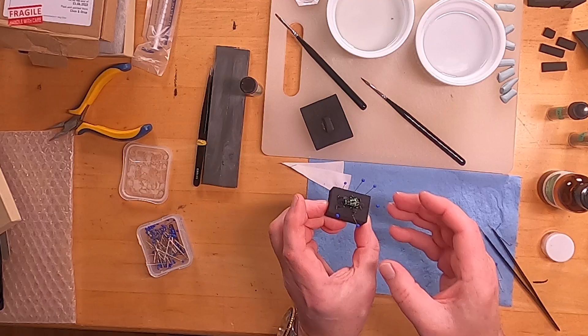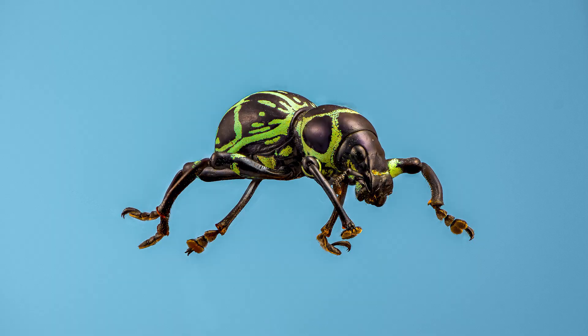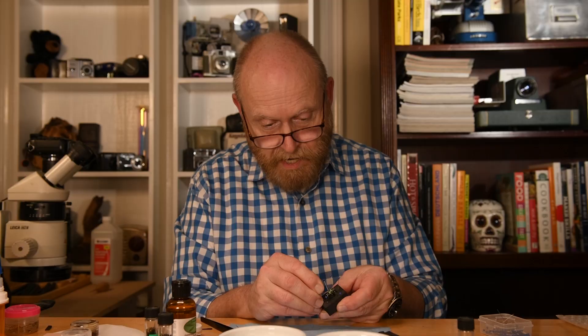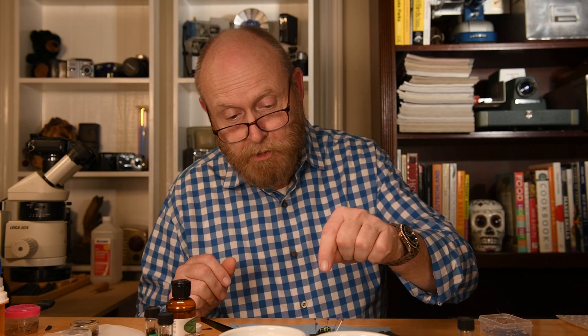It will make all the difference in the world to your macro photographs when you go to the trouble to put a weevil or a beetle in position as if it's walking — it will pay off so much you won't believe you ever did it without. And that's what it looks like. It looks a little bit like it's bent over the barrel, but that's actually the way these things walk — snout to the ground — so it's a very natural pose.